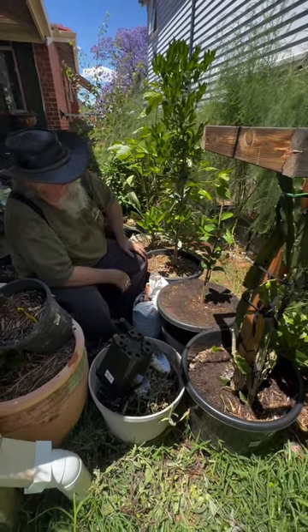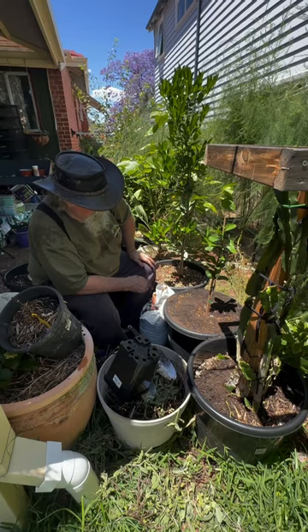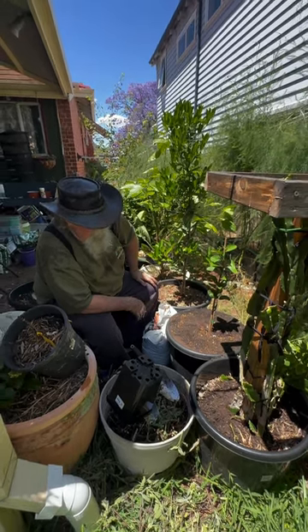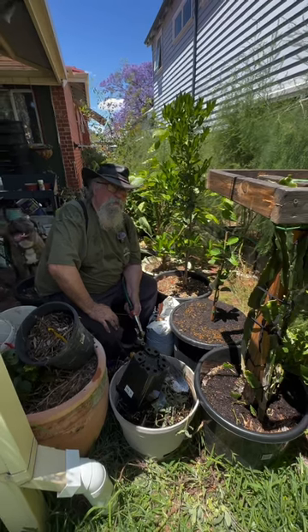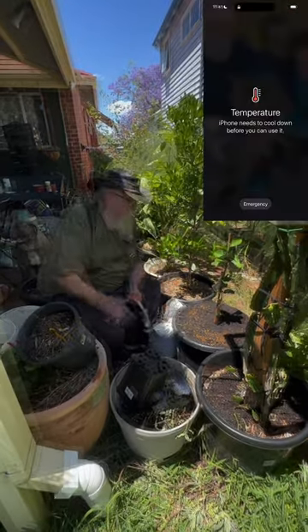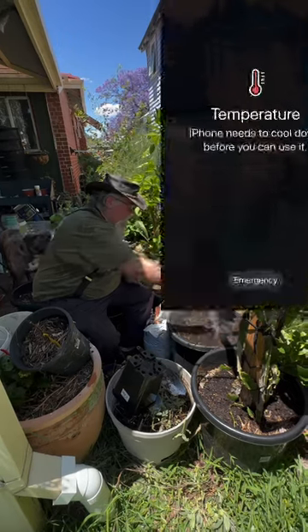And there he is — my mandarin tree. I'll get some mulch around that, water it in, and everyone will be happy. The weather's starting to warm up a little bit now. In fact, we just had to stop filming because my poor old phone overheated. Okay, so while my phone was cooling down I've given it a bit of a watering.